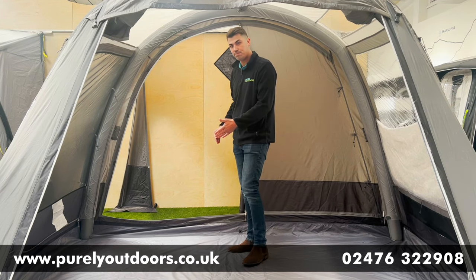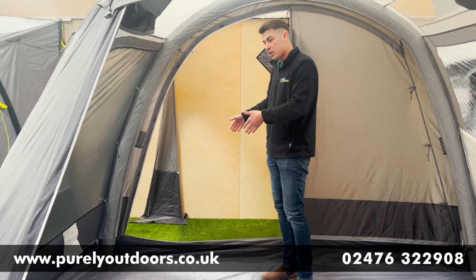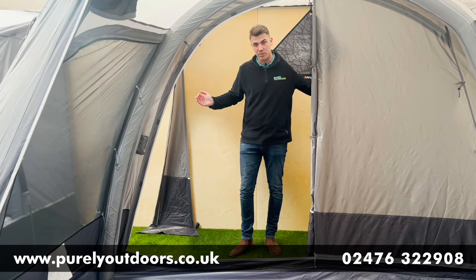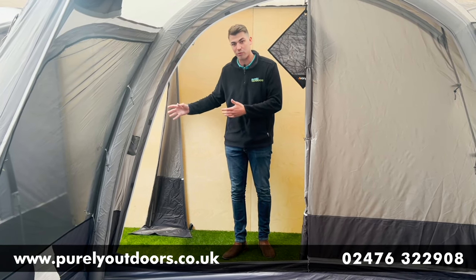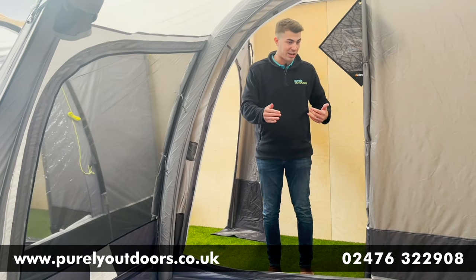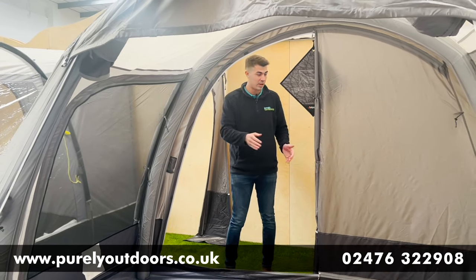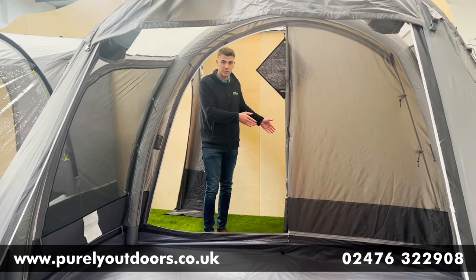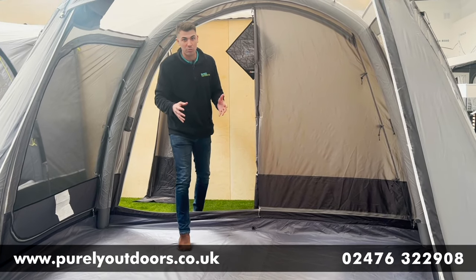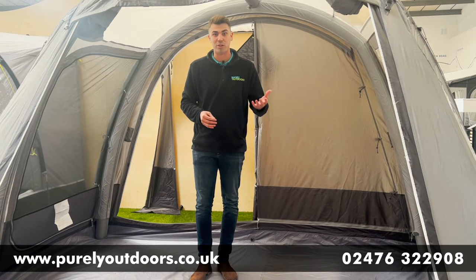Making our way into the tunnel section, which is 135cm in width, it adds extra storage space and two-way entry into your van — great for pushchairs or wheelchair access. This brings the total awning size to 235cm in the main awning plus the extra 135cm in the tunnel. It's slightly more compact than the Galley but has all the features you'd expect from a premium Van Gogh awning.